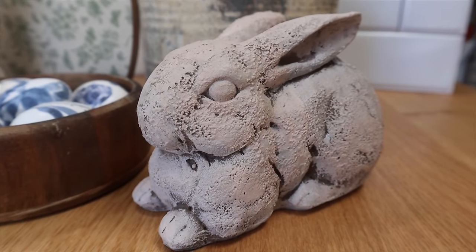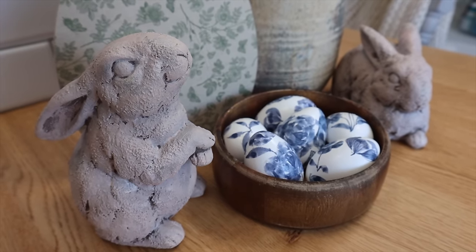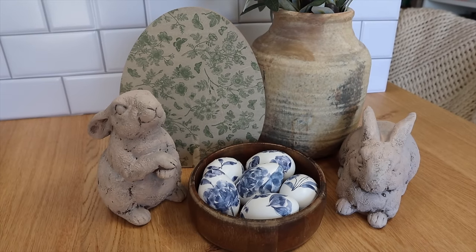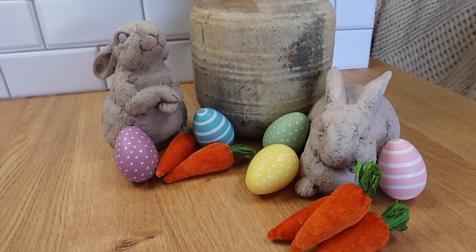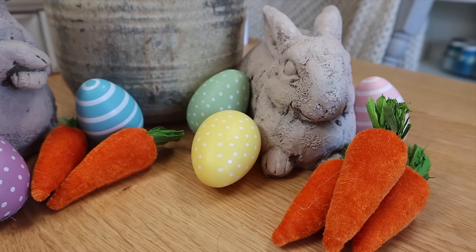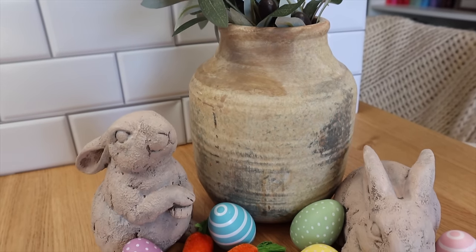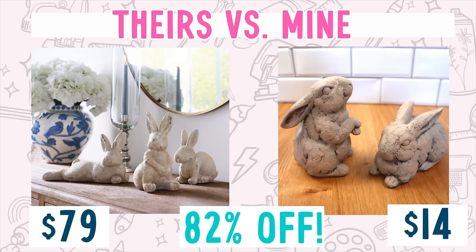I think these are so pretty — I love that some more darkness comes through, it gives them a little bit more contrast, and they go really well with the cute little eggs from earlier. The other great thing about these is that they can be styled either way: you can keep it neutral like I'm showing here, or you can add some colorful eggs and carrots for the more pastel vibes of Easter as well. So they fit either way, which I'm a huge fan of — getting more bang for your buck. If I were to buy two mini bunnies from Pottery Barn I would have paid $79; I made mine for $14 — an 82% savings.